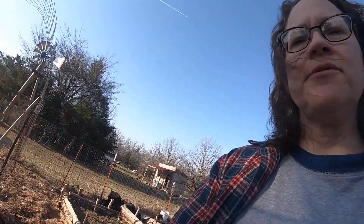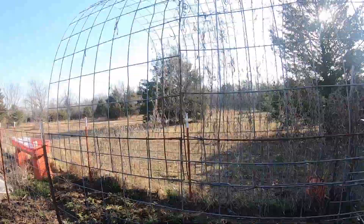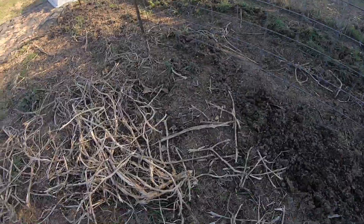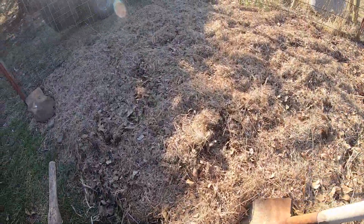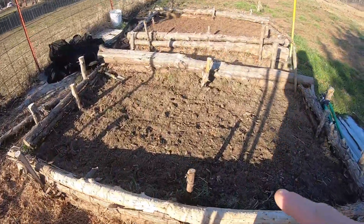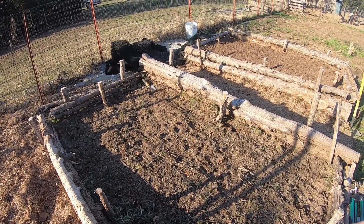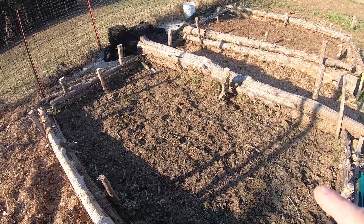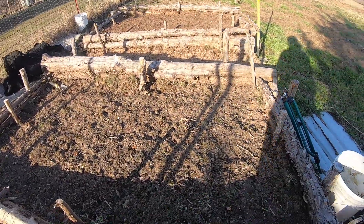After we clean out the coop thoroughly, we come and lay it in the garden. It's going to go over where the green beans were in this area. Brian's got this tomato area ready, and he has planted about 300 to 400 onions in this bed and that bed. So we've got that planted so far.